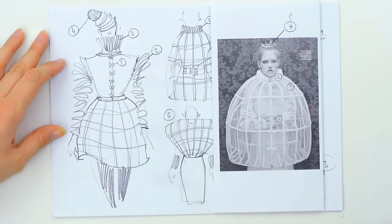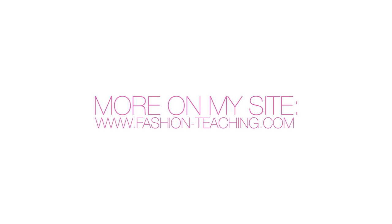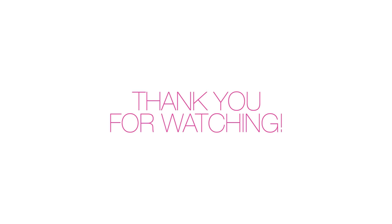Thank you for watching and as always, please do not forget to leave me a thumbs up if you like it. Also, if you want to be the first one to know about my videos, please subscribe. Thank you and see you next week, same time, same place, here on Fashion Teaching channel.